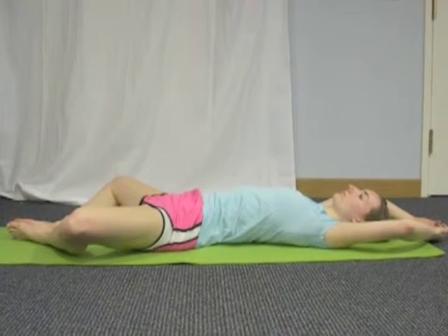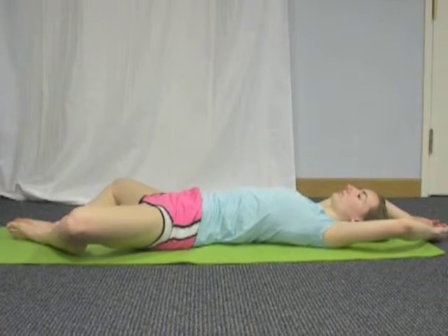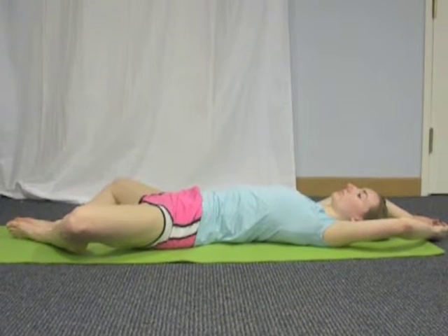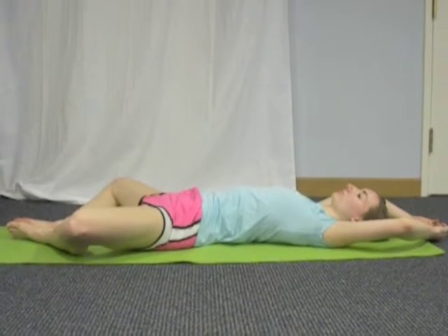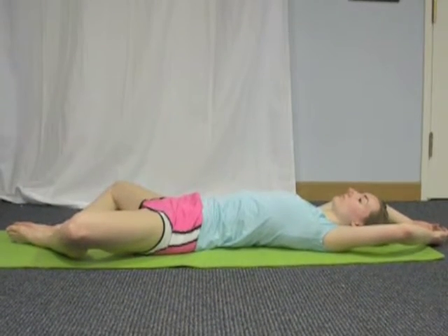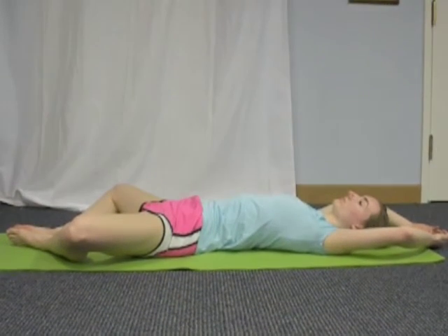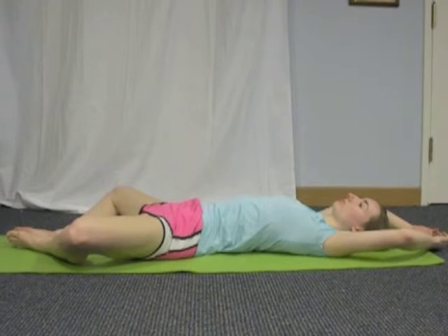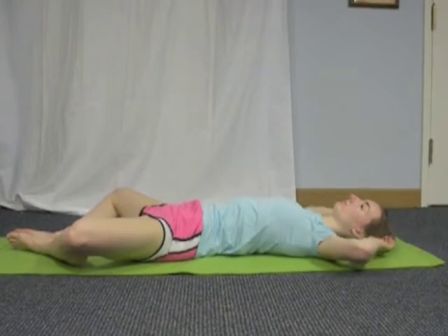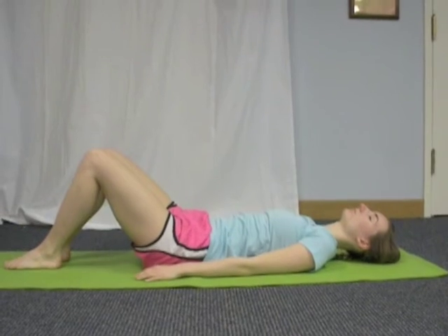Relax in this pose, letting your knees slowly fall closer to the ground. On an inhale, use your hands to bring your knees back together and your feet back to flat on the ground.